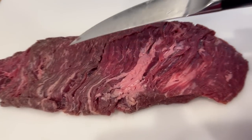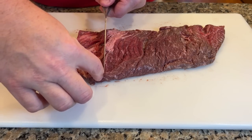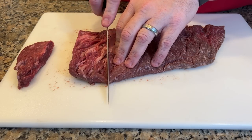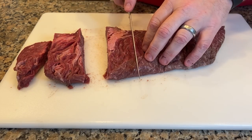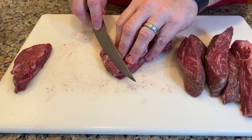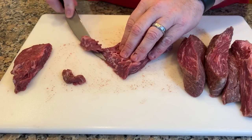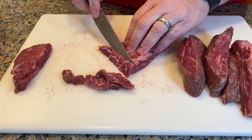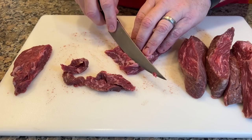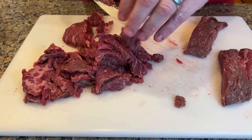To get nice bite-sized pieces, you want to cut with the grain first, then slice one to two inch pieces depending on how you want it — I went about an inch, that's a perfect bite. Then you cut against the grain, bringing your knife at about a 45 degree angle and slice your beef nice and thin, but not paper thin. Total about one and a half pounds.